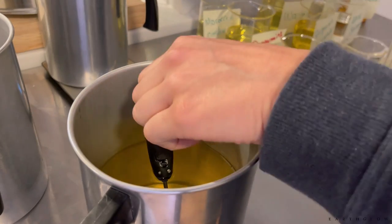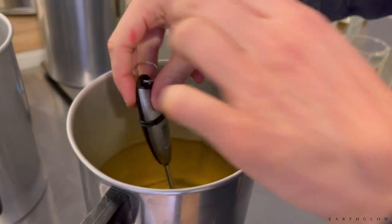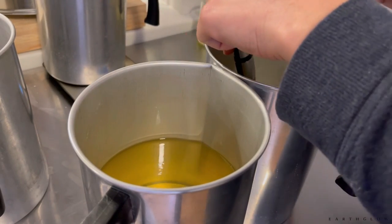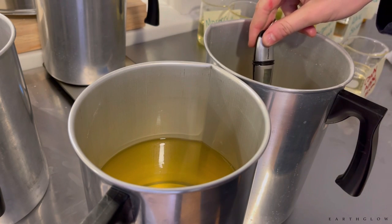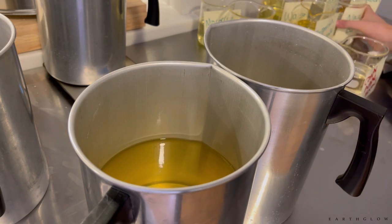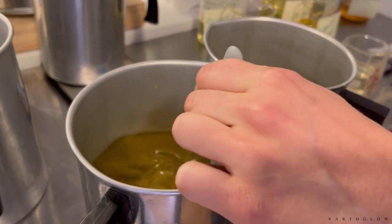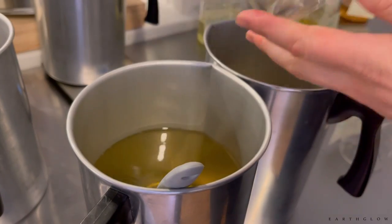I always use stick thermometers for precise temperature measurements. The temperature at which you add your fragrance oil is really important — stick close to 185°F, or whatever your wax manufacturer recommends. For 464 soy, 185°F is the magic number. I usually get two pitchers going at once to double my efficiency, though I wouldn't recommend this unless you're fairly experienced. Get them both going at about the same time and stir each for a full two minutes with 464.